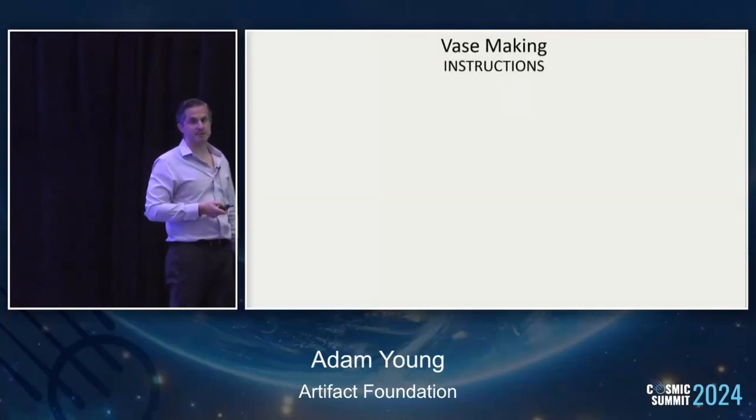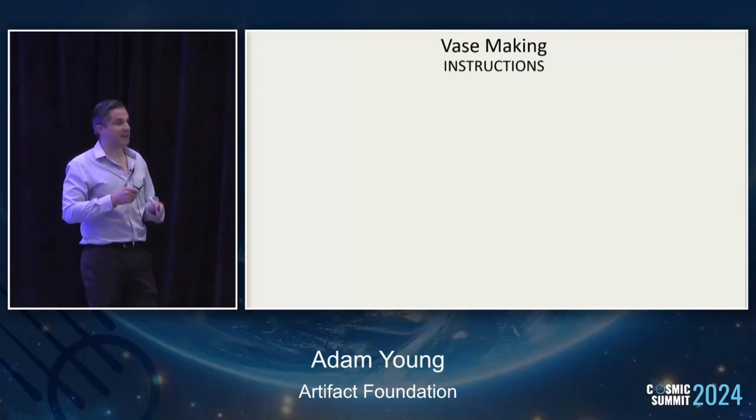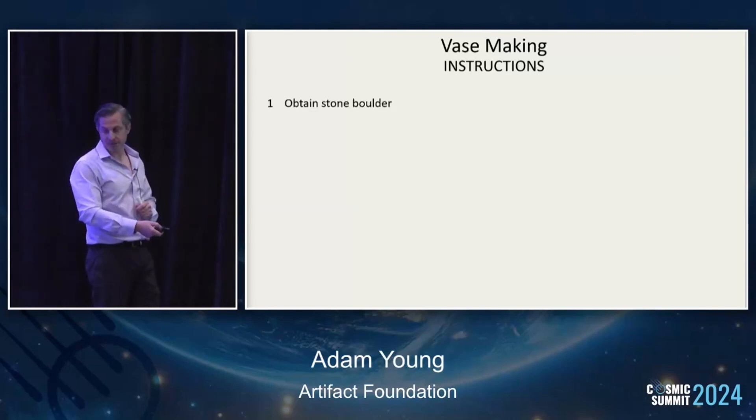So this is the next part. Here are some vase-making instructions, if anybody's interested at home. This is how Egyptologists say the vases were made — step by step.